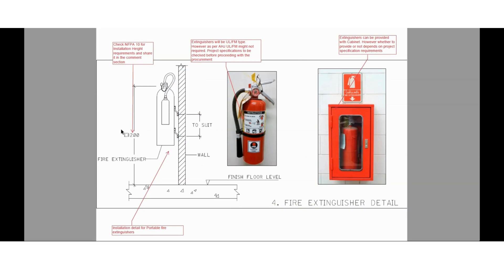Please check NFPA 10 for the installation height of extinguishers and share your reply in the comment section. Regarding extinguishers, as per NFPA 10, they should be UL or FM approved. However, it all depends upon the local authority as well — whether we need to go for UL/FM approved products or local products. The project specification will define the specification and type of product to be used. Extinguishers can be provided with a cabinet, but the provision of the cabinet depends upon specification requirements only.